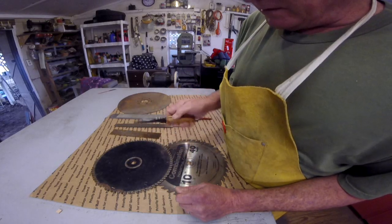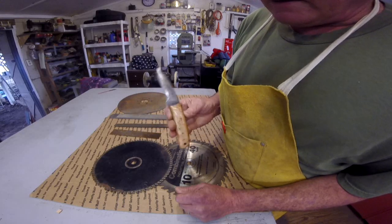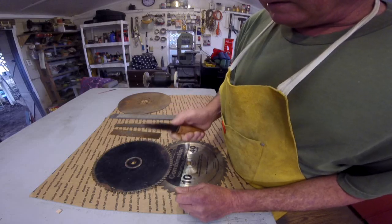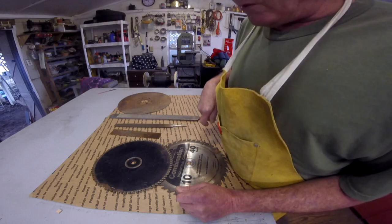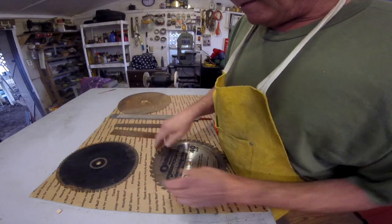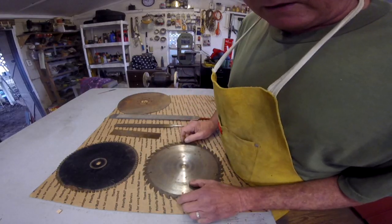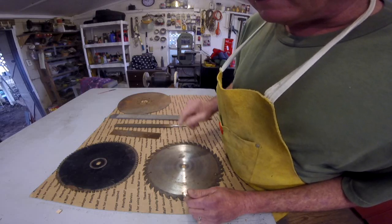I'm fixing to retire this one and I'm going to get my new one done. I think Master Sergeant has already spoken for that one. I have not heard from old Master Sergeant in a couple of days — I'm going to have to call him and harass him. I guess he's okay. Maybe the Pentagon called and needed some people taken care of — that's what he does.